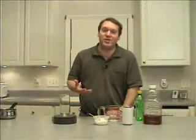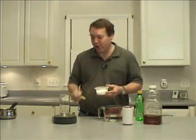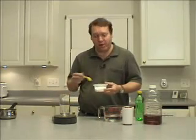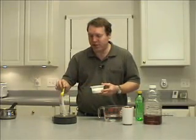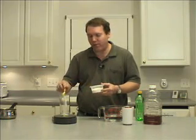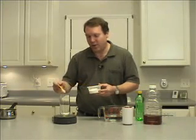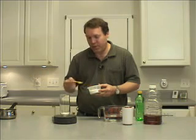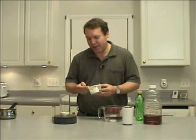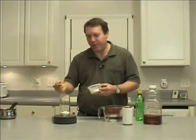So now the obvious question is: how much sugar is 39 grams of sugar? What I have here is a teaspoon, some sugar, and a scale — let's find out. Here's one teaspoon of sugar; that's about 6 grams. So 39 grams is 2, 3, 4, 5, 6...